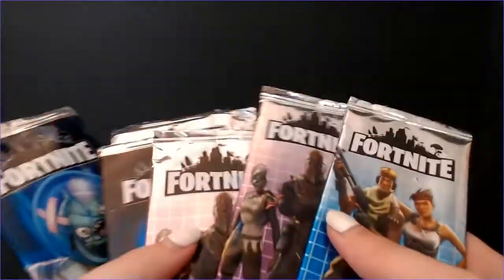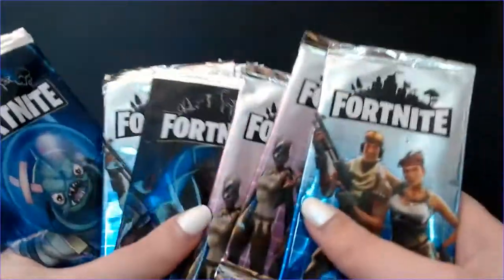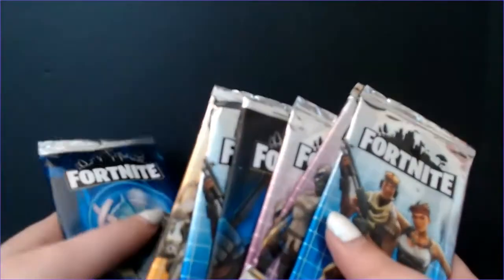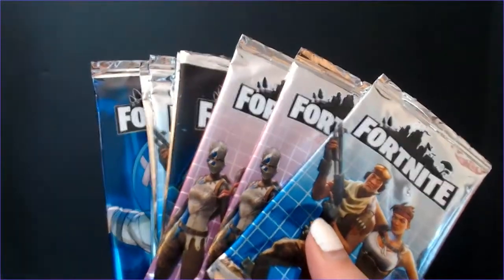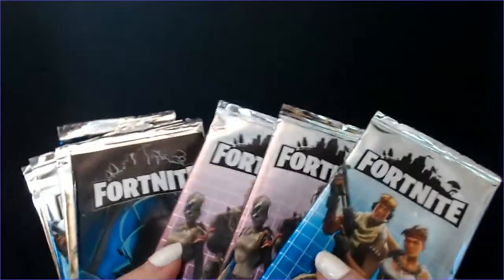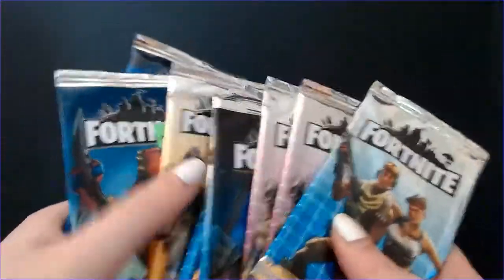What was interesting, Steve, is you did some research trying to find different bootleg Fortnite cards and you couldn't find these anywhere. There's no documented video of them, no photos. We looked basically everywhere — the usual suspects, like AliExpress and China marketplaces, because typically if there's something sus it's going to come from there. And I didn't see anything, even just generically Googling for them.